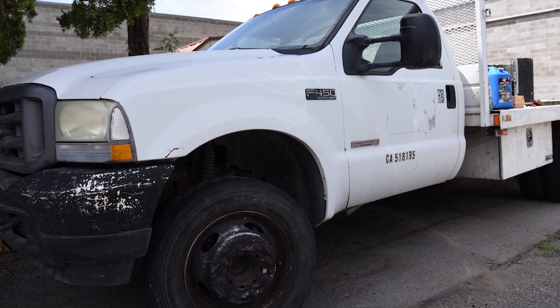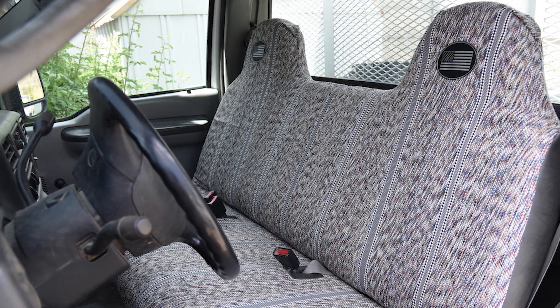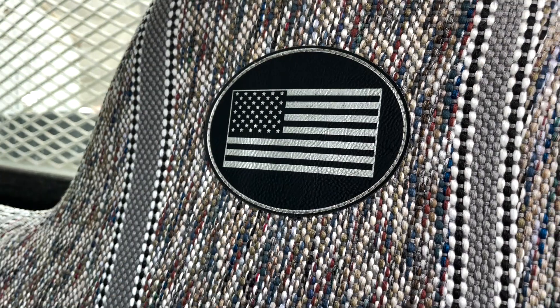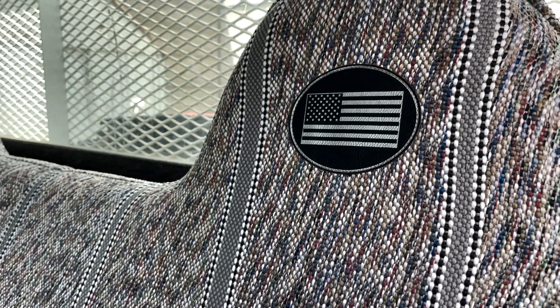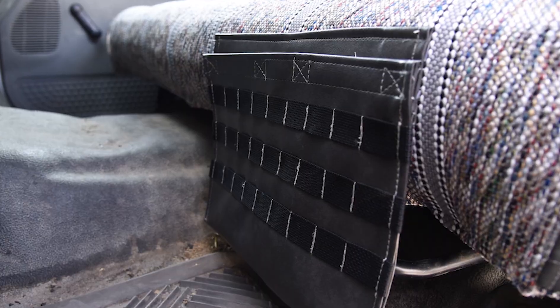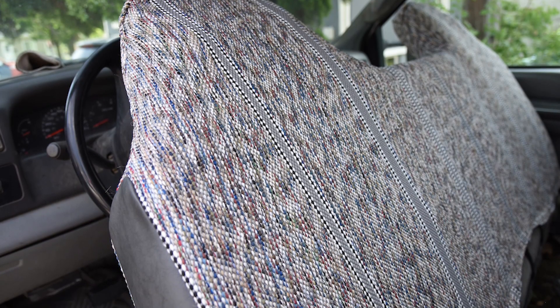Hi, Neil here with Covers in Camo, your source for custom seat covers. Today we're checking out the seat covers on a 2004 Ford F450. This is the saddle blanket style seat covers that we're looking at today with some really cool custom options, including the American flag headrest logos and also the driver's side MOLLE gun pocket. Awesome looking set of seat covers in the saddle blanket style.